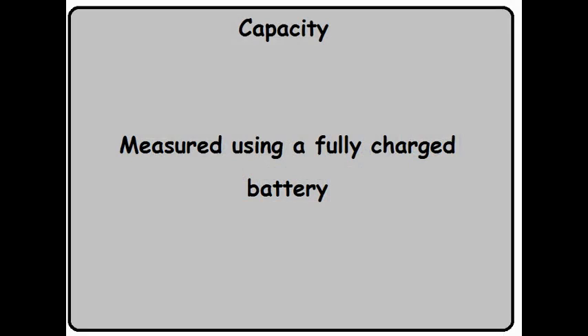The first rule: every measurement we're going to be talking about was done on a brand new battery that was fully charged. And since batteries lose capacity as they age, the number shown will be the best the battery ever will be.